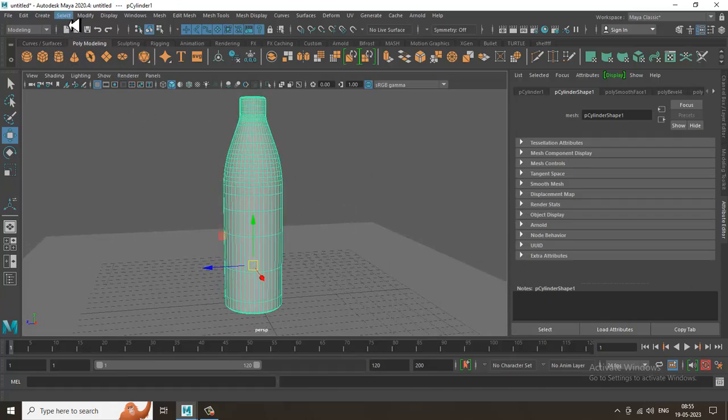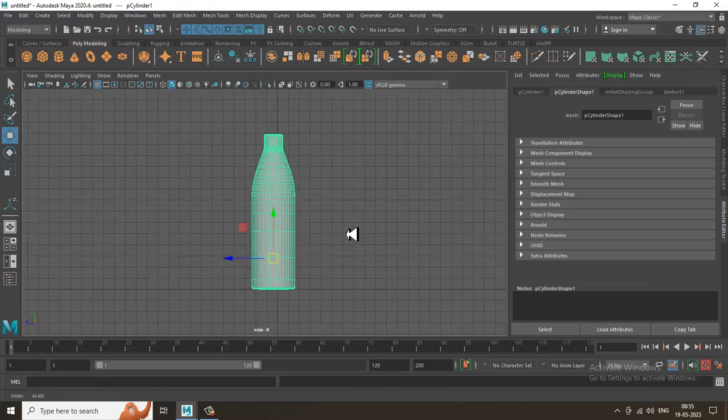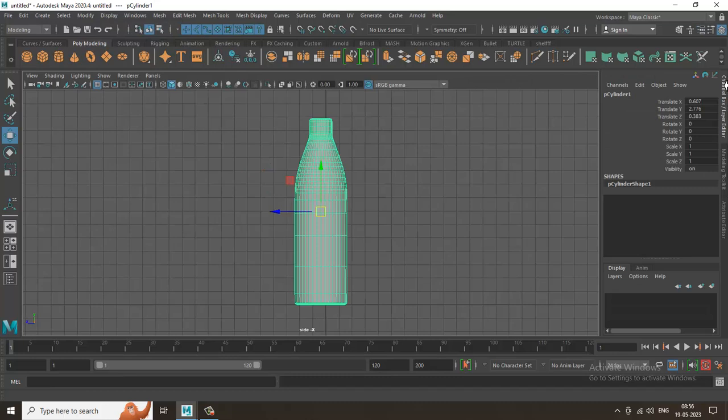Now go into Edit, delete all by type, and delete the history. Before rigging, set the pivot to center. Very importantly, you need to freeze the transformations — the translate XYZ properties. Go into Modify and freeze it so values are at zero, then reset to original position.